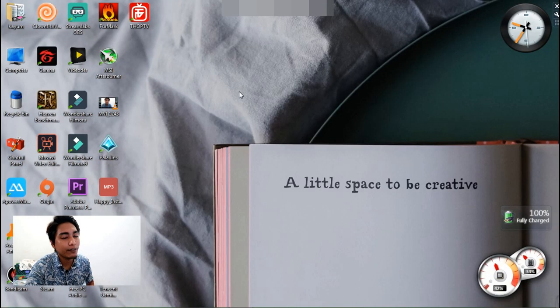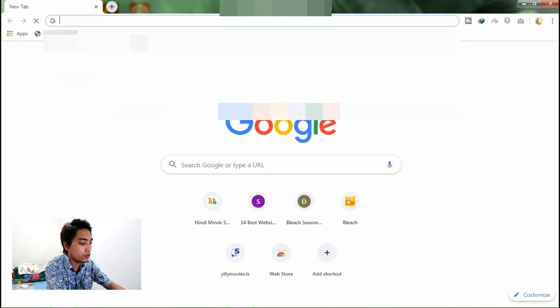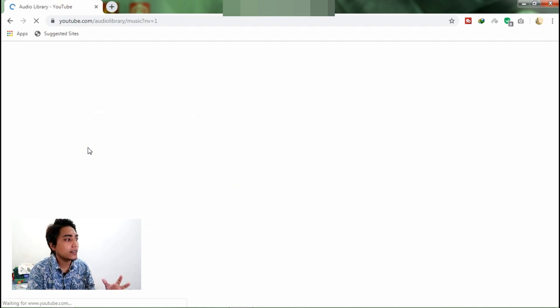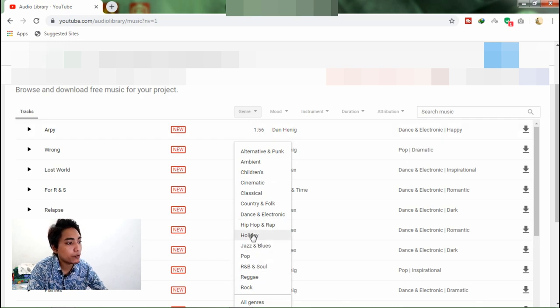Now we will talk about the music that I use in my videos. You can go to YouTube Audio Library — any music that you use from there will be free to use with no copyright issues, since it is from YouTube itself. You can choose songs from different genres like pop and holiday, whatever type of music you want to find.